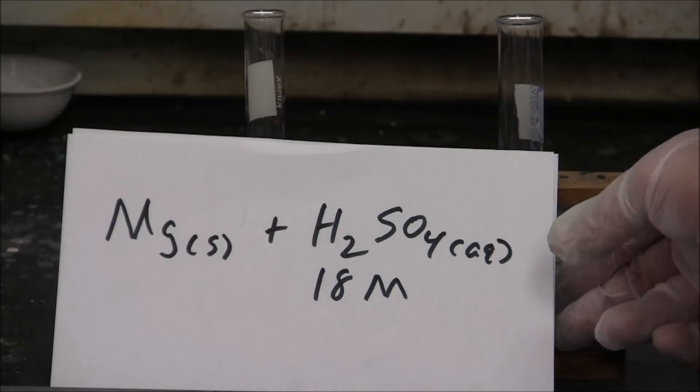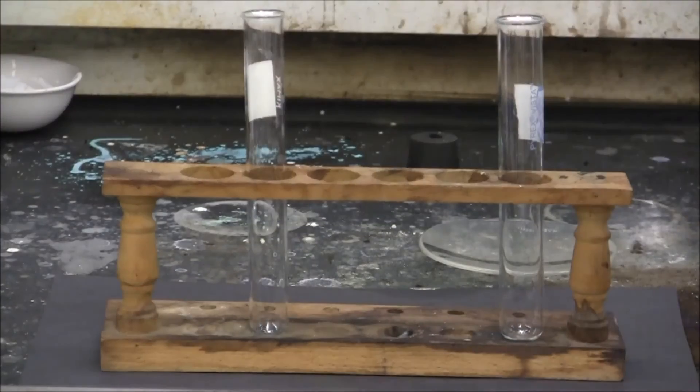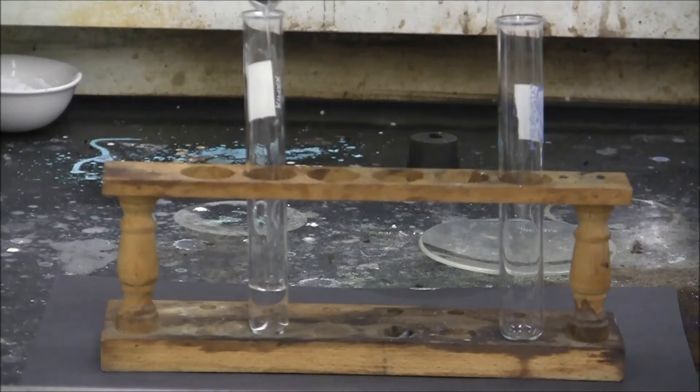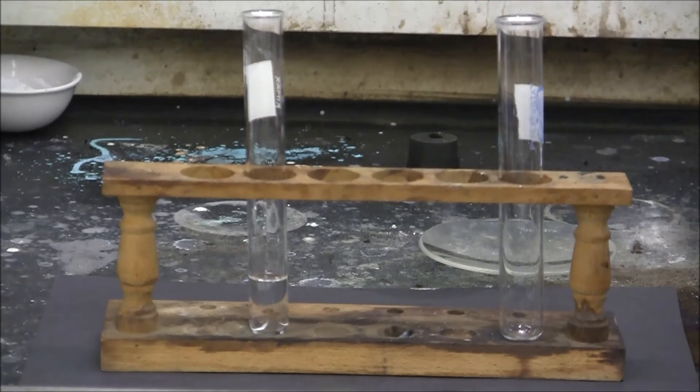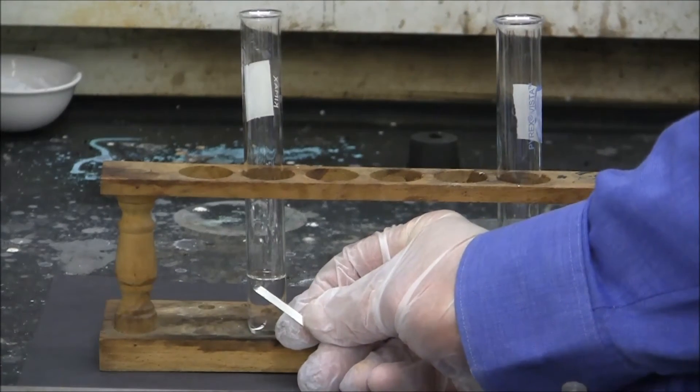Here we have the reaction of magnesium with concentrated sulfuric acid. We have five milliliters or so of concentrated sulfuric acid, adding that to the test tube, and we have a small piece of magnesium we're going to add to that.